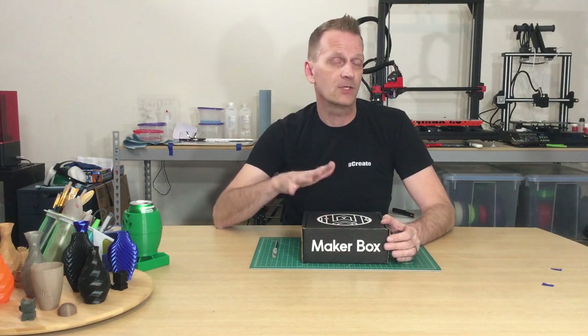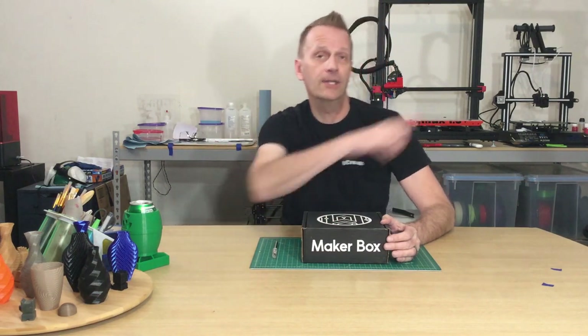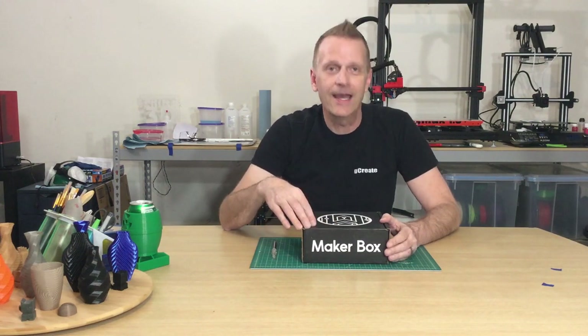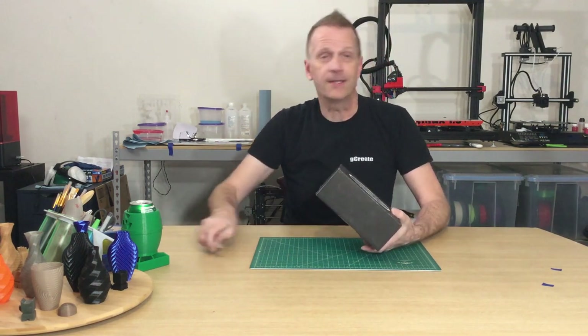I'm going to go ahead and dig in. We're going to test the filaments right away — the diameter, the bend test, the clip test — and then we're going to get printing our standard objects, which you can see over here from last month's August Maker Box. You can watch that video here. And as always, everything that we print, those models will be listed down in the description below.